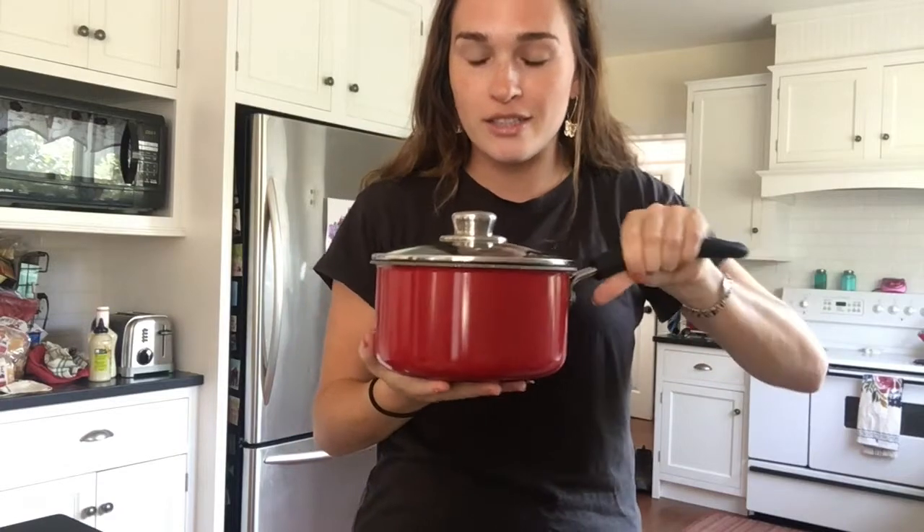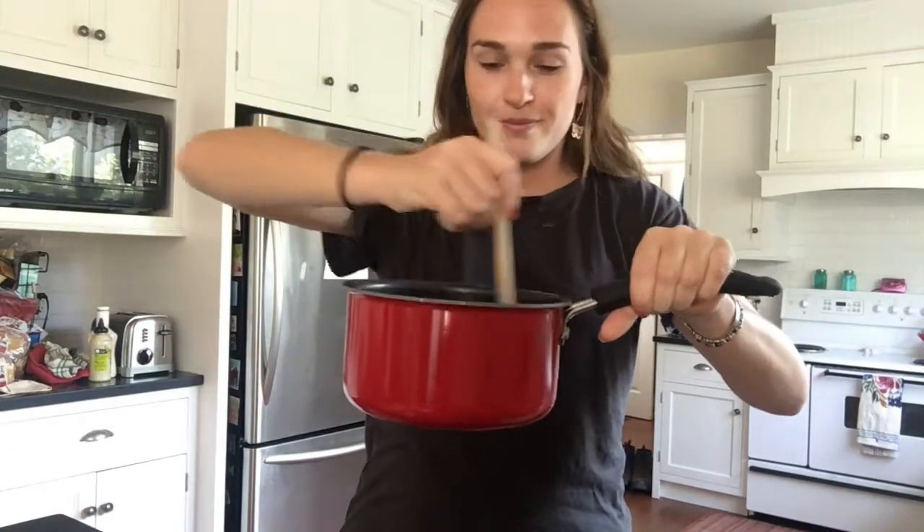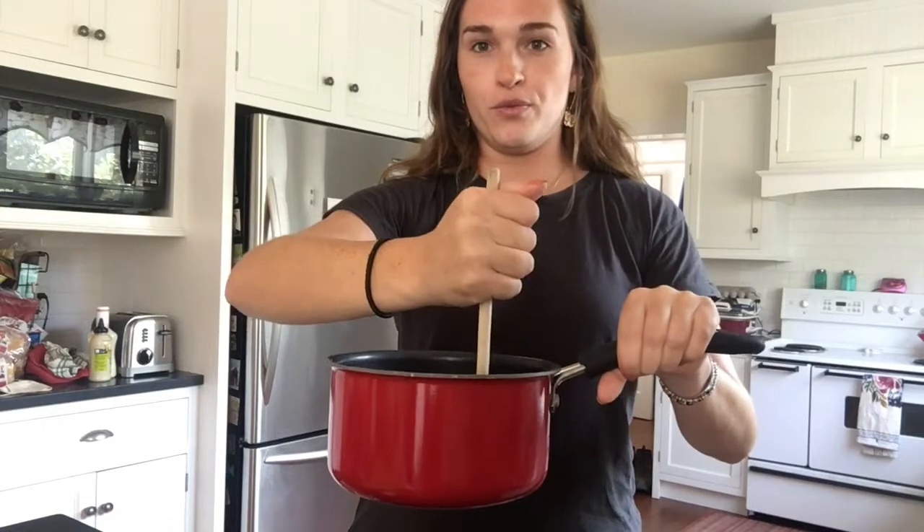Should we look in there? Should we see what it looks like? Let's look. It smells so good! Let's stir it. How many times should we stir it? Let's do five. Ready? One, two, three, four, five.